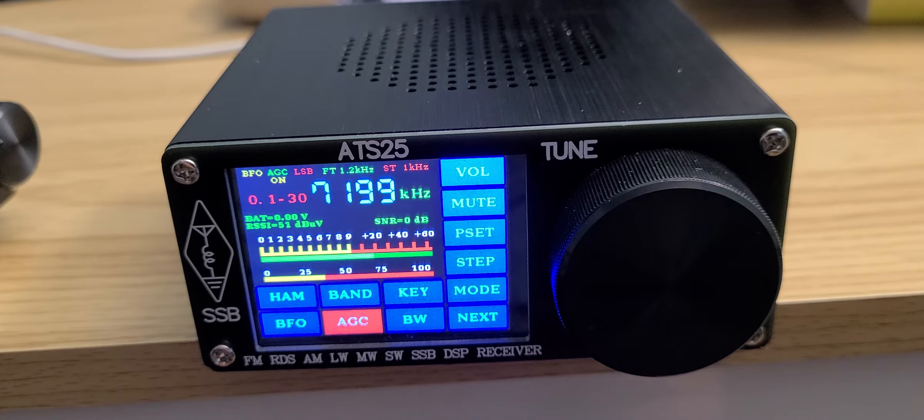FM works great — stereo with earphones and RDS on the display. The sync detector is not bad; I've used it a few times and it holds lock and seems pretty nice. Although I never use sync because I don't find it necessarily that useful personally — I think it's overhyped. I've heard sync on Sony receivers, and yeah, it's overhyped in my opinion.